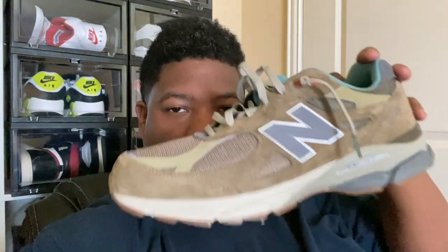Bodega is no stranger to collabing with New Balance. Some of you are familiar with the 'No Bad Days' releases from a couple years ago, which were smash hits. I wish I could have gotten my hands on a pair, but I'm glad I got these instead. Anyways, this is a great shoe, so let's go ahead and start talking about the materials and details.